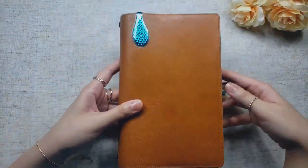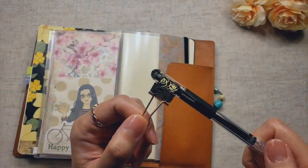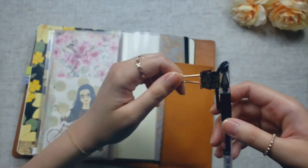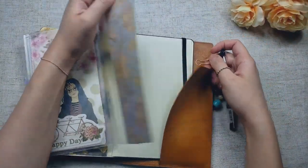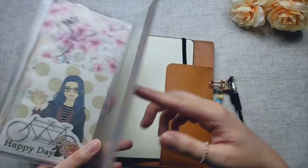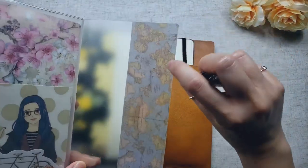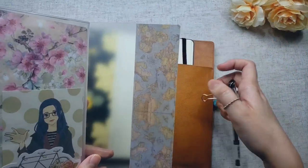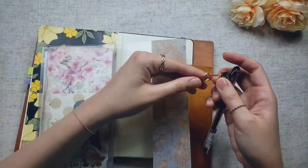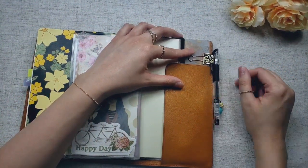I did add a binder clip pen loop here on the back. I got this pen loop on Etsy from a store called Fun Paper Crafts — I bought a set of three, and I really love it, it's super duper cute. I just have this clipped into the back of my Jibun Techo zipper insert, and I did wrap the plastic backing with washi tape because when I placed this binder clip on the plastic, it would scrape and scratch against it and little plastic shavings were coming off. So I just added this washi tape to protect the plastic.